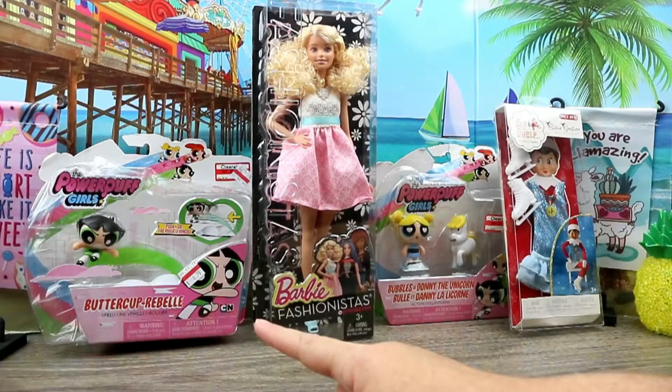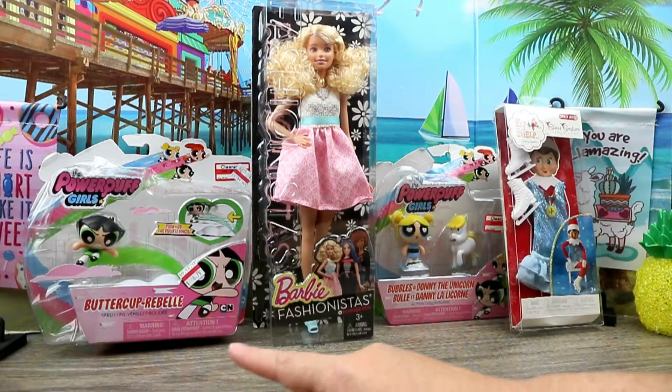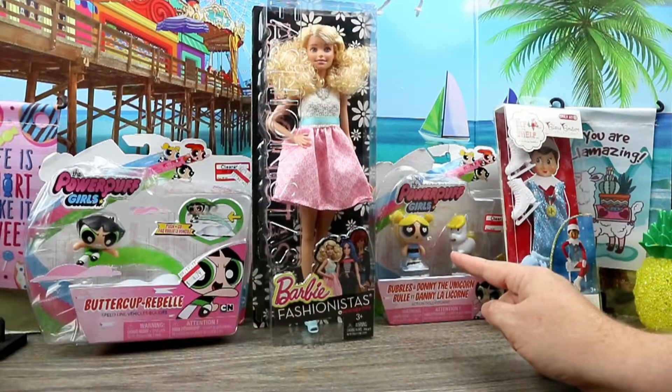And to the left we have a Powerpuff Girl. This is Buttercup Rebel Speedline Vehicles. And over here we have Bubbles and Donnie the Unicorn. I thought these would be nice size for like dollhouses.